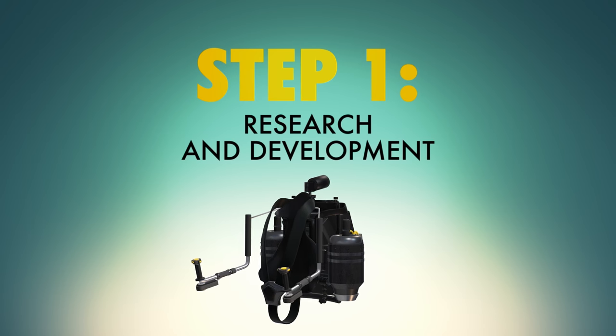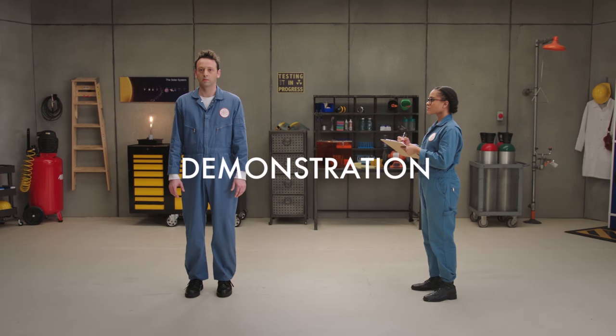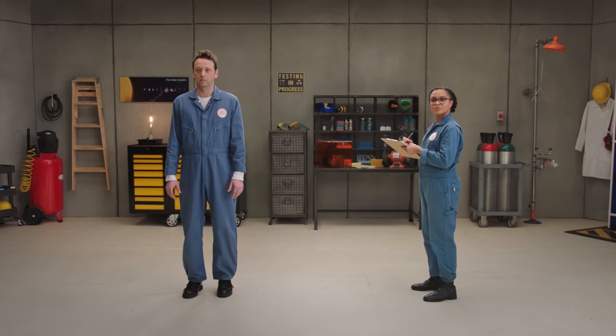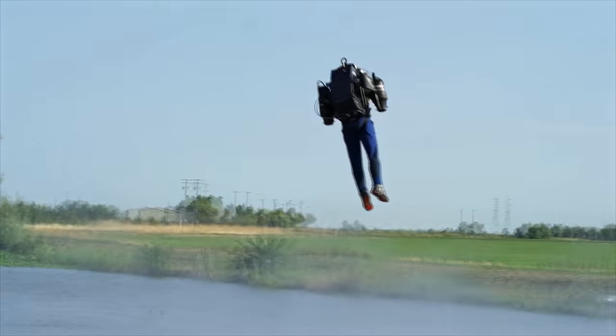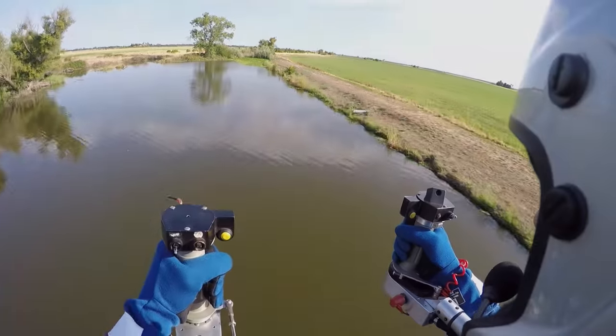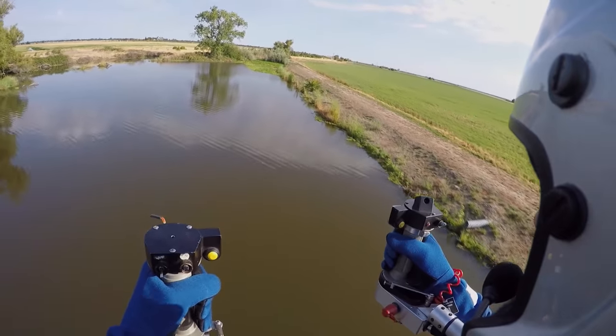Step one: necessity is the mother of invention. Become fed up with existing personal flight technology. In the past, jetpacks were more like rocket packs — they used a lot of very heavy and very expensive fuel and could run out in as short as 30 seconds. It wasn't really good for anything besides a demonstration at the Olympics or an appearance in a James Bond film. If you want to fly for more than 30 seconds, you need to find a way to generate downward thrust for a longer period of time.